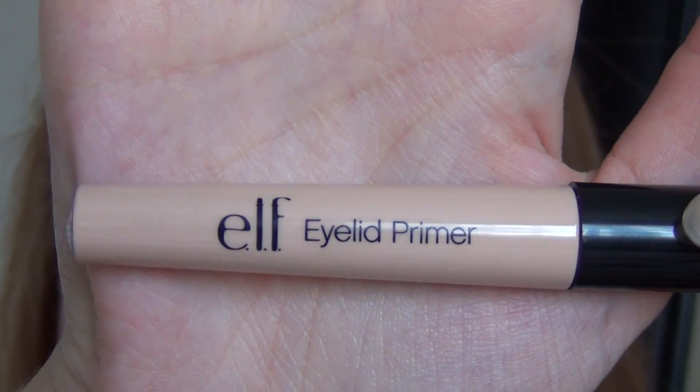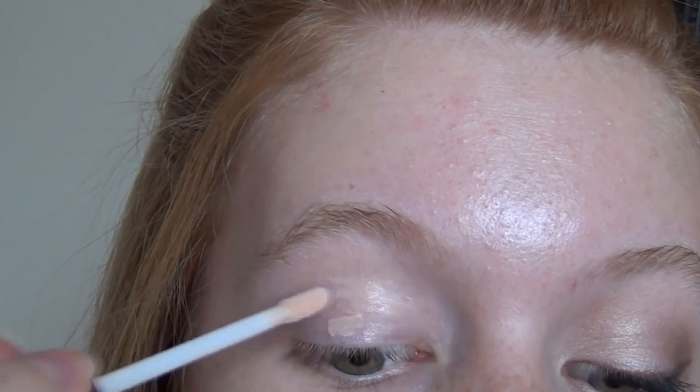The first step is to prime your eyes. I'm using this e.l.f. Eyelid Primer. I'm just applying that to my lid and the lower lash line and then blending that out with my finger.